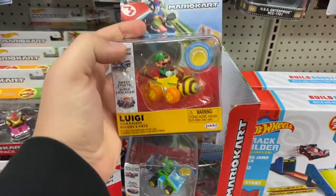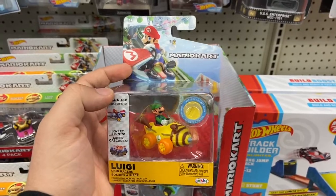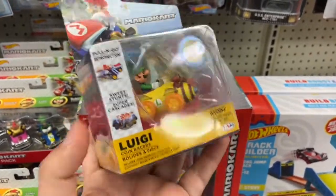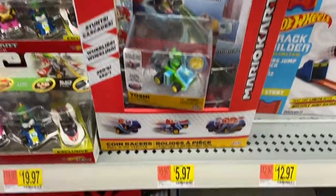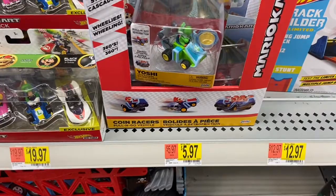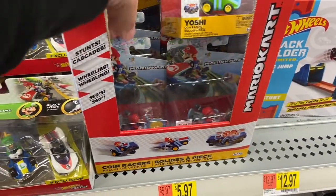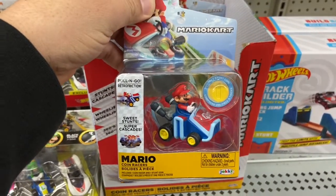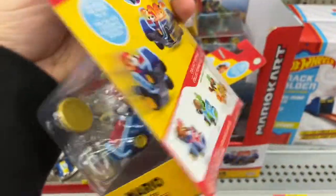This one right here is Luigi, and a Bumblebee kart. These figures are actually made by JAX — you can definitely tell the difference between the JAX figures and the Hot Wheels ones. The JAX figures go for six dollars, and believe it or not, the Hot Wheels single packs also go for six dollars at Walmart, though you can get them at Target for five dollars.